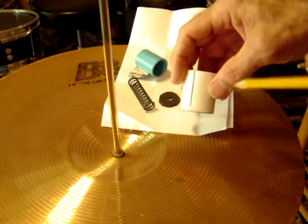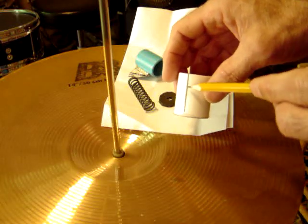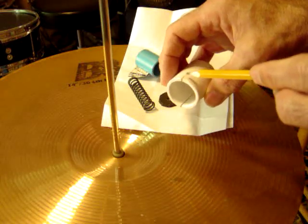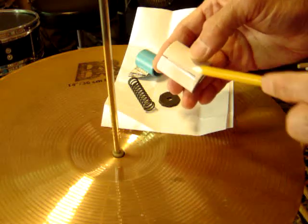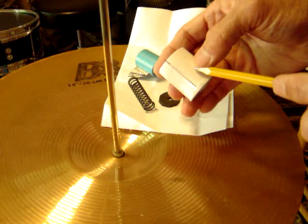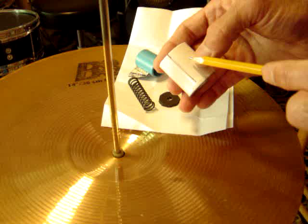A slot was cut in this sleeve with a hacksaw. The slot on the other side is just residual from trying to cut this sleeve. This slot is the one where the flag will ride up and down in, and that flag is what will interrupt the electronic light beam after that circuit is mounted across here.